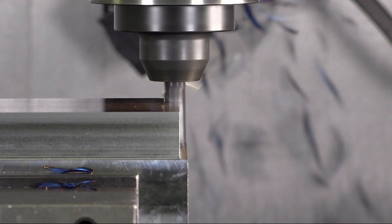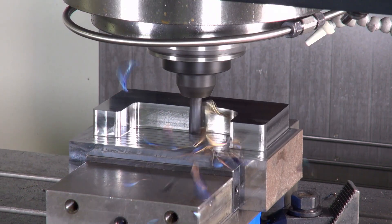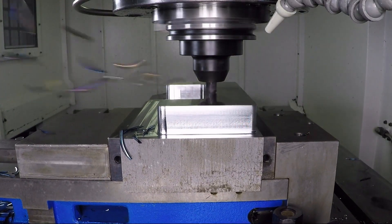Hello everyone, my name is Jay Ball and I'm the product manager for solid milling from Seco Tools. A few years ago we launched the Stabilizer 2.0 product family, which is designed for high performance roughing, heavy depth of cuts, and extremely high feed rates. Over the years we've developed six tips and tricks that are going to help you maximize the performance of these tools in your applications.